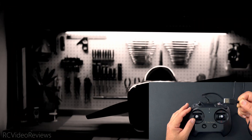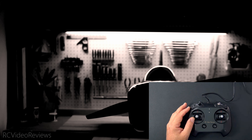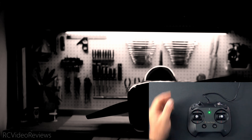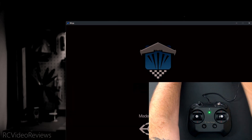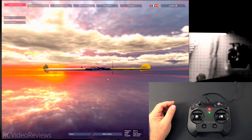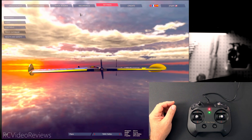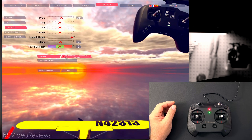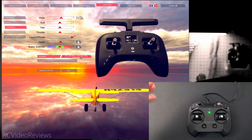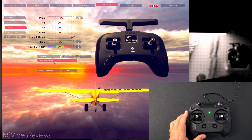The first thing we'll do is plug the USB-A cable into an open slot on the PC, and you can see we've got a USB indicator light right there on the joystick. The next thing I'm going to do is launch my simulator. In my case I'm using WINGS, which is a really cool FPV simulator, and I'll show you how to configure the joystick to work with WINGS.